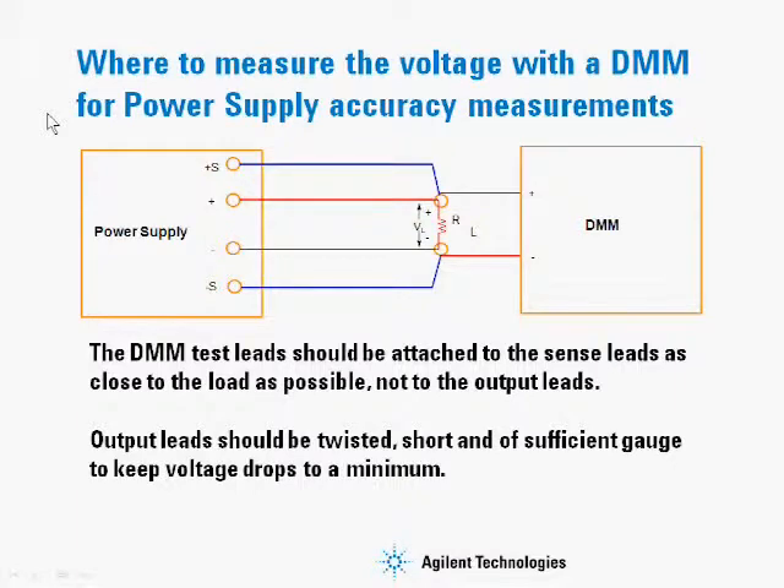In order to make the measurement correctly for a power supply, what we need to do is make sure that the DMM is hooked up at the same point where the sense leads are hooked up to the load. This is where the power supply is regulating to, and it's also where the power supply gets the information for the readback from.